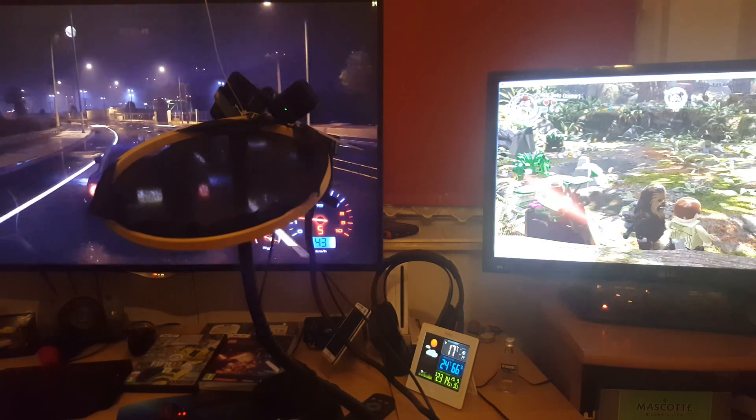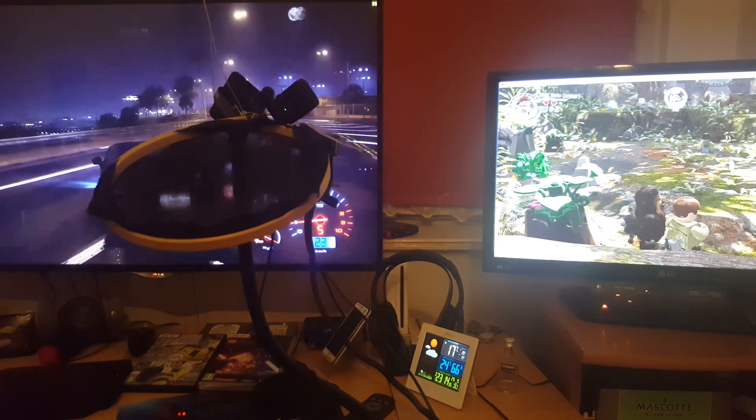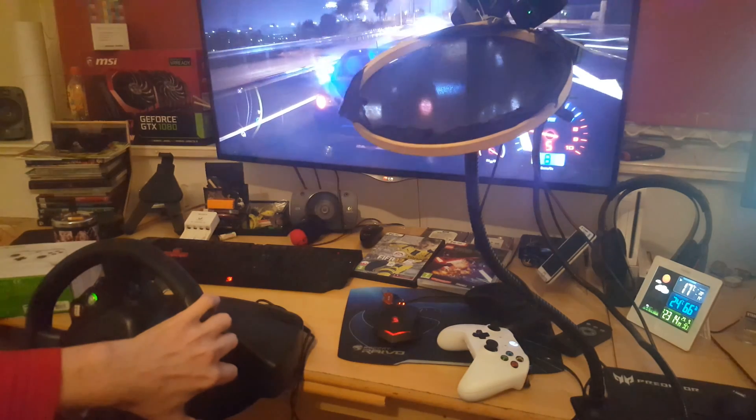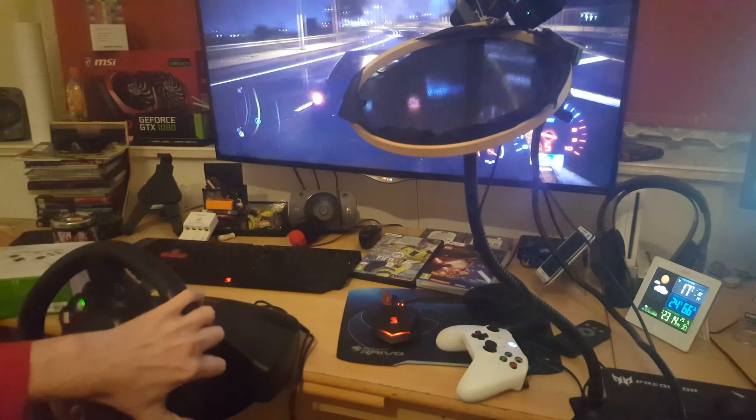It's still working in Windows mode. Like you see, I'm pressing the button and on the right screen — nothing, exactly nothing happened. It should, right?